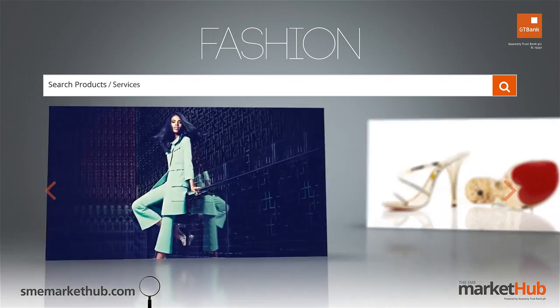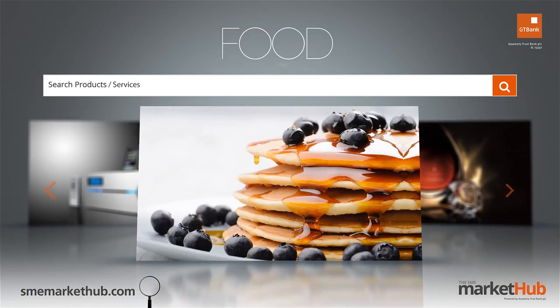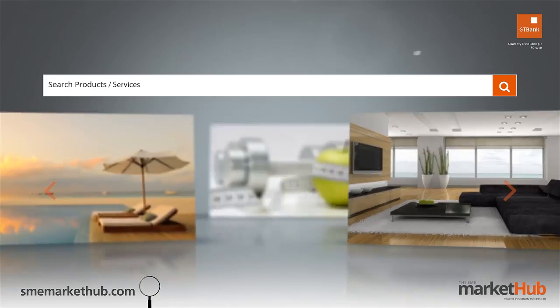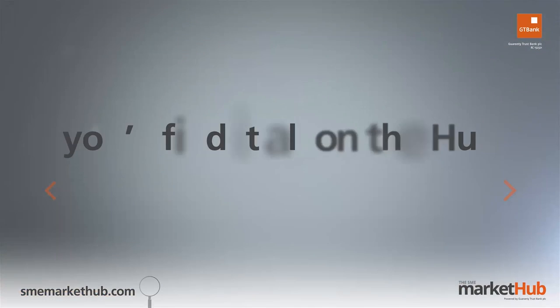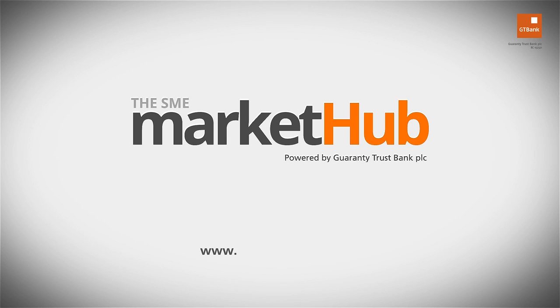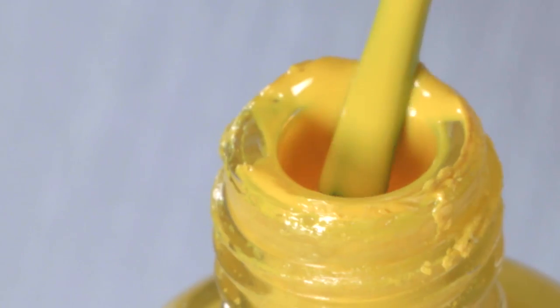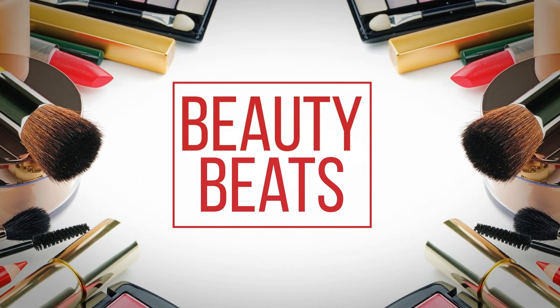No matter what you want to buy, you'll find it all on the hub — the SME market hub: buy, sell, list, connect. This is Beauty Beats, where we show you the secrets to the makeup, hair, and beauty ideas you've been searching for.